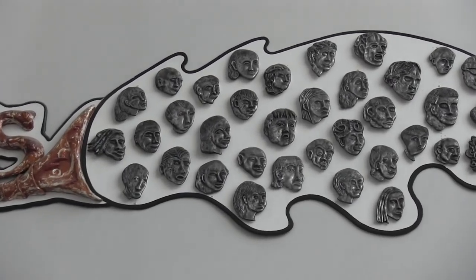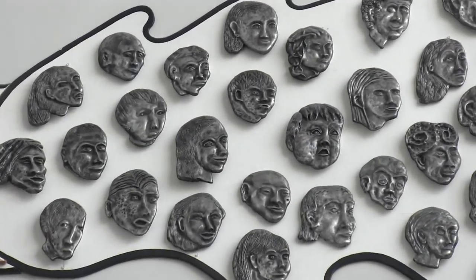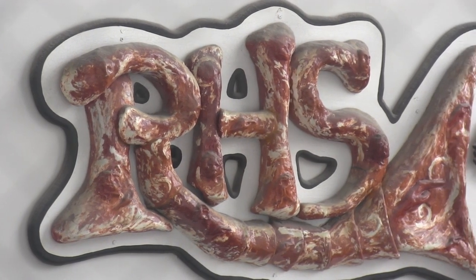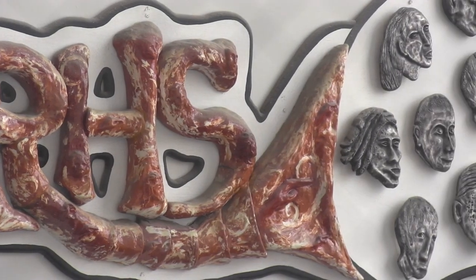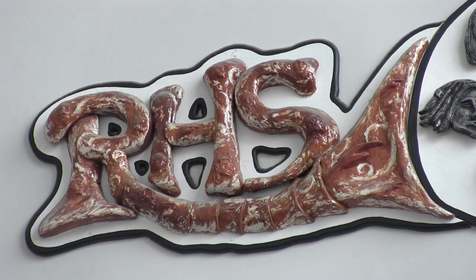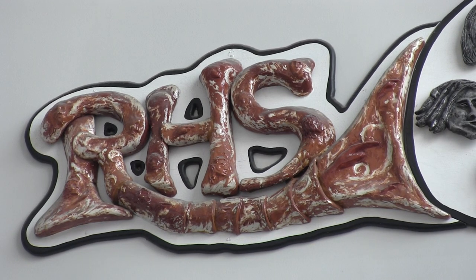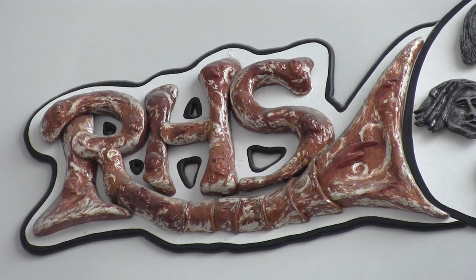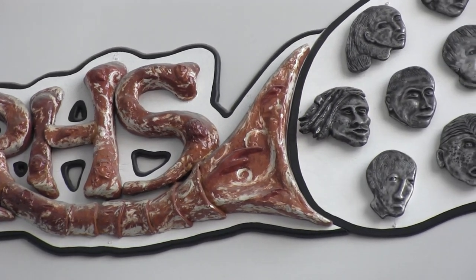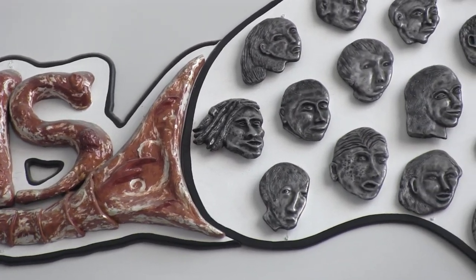Then we mounted the piece on a sheet of plywood. In the front, I needed 'RHS.' One of my really good students said she'd do it after school — she came in and made the letters out of marbleized clay, which was red and white clay mixed together to give that red-and-white marbleization. She designed it so it looked like a cornucopia of RHS spurting out these faces. We were very pleased with how it turned out.